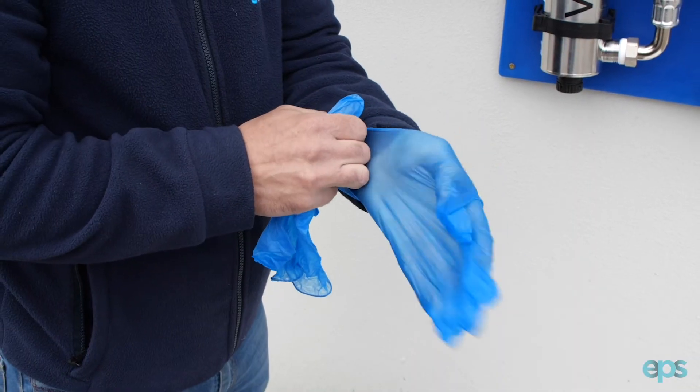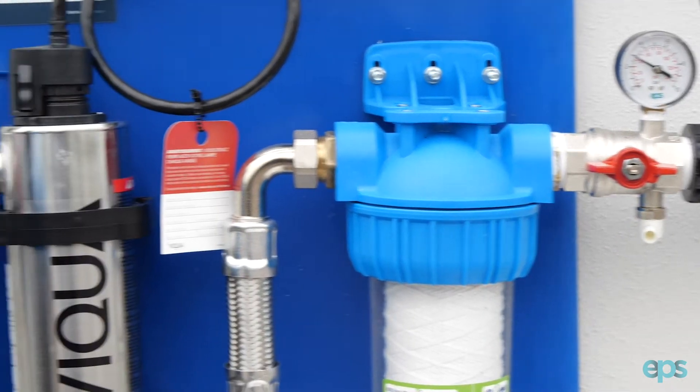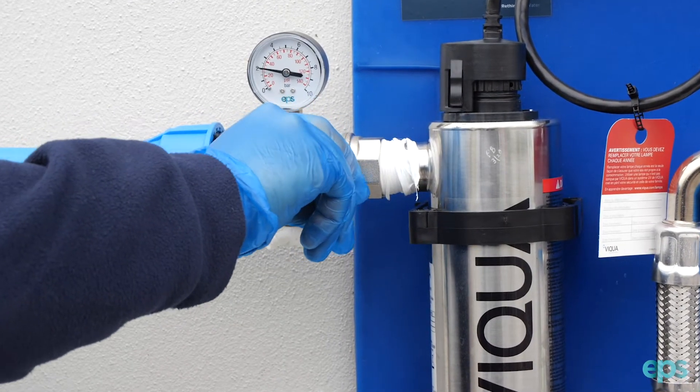Always wear latex or rubber gloves when handling UV lamps. Close the isolation valve on the inlet to your UV system and release the pressure on your UV system.